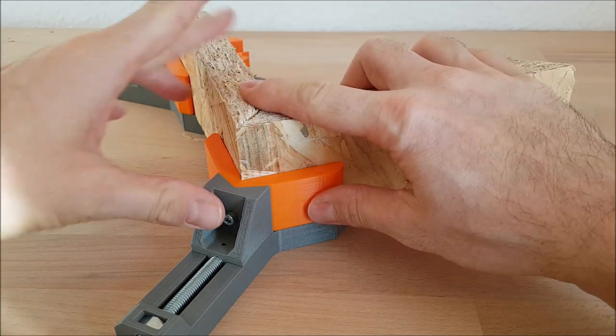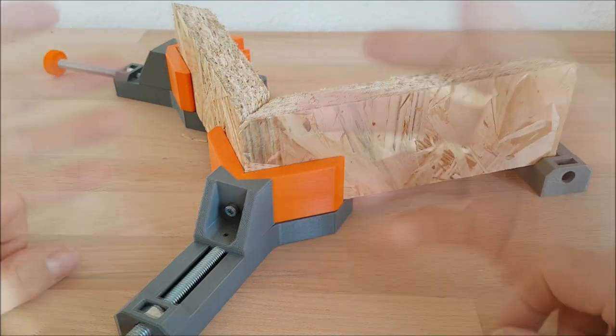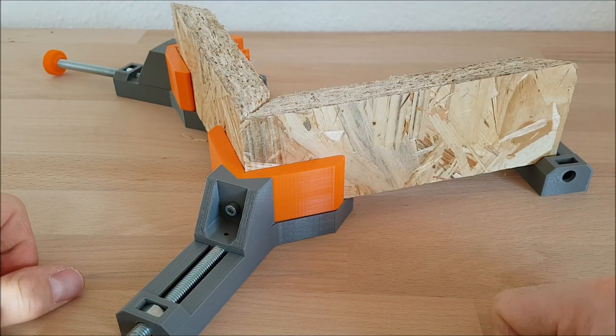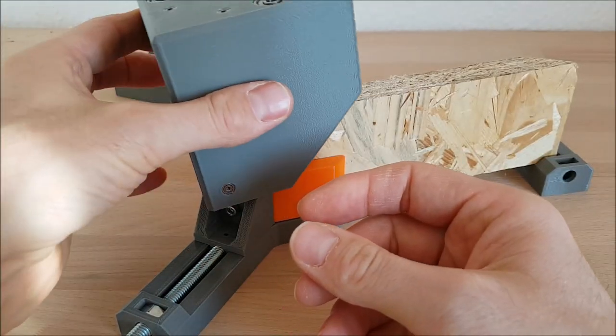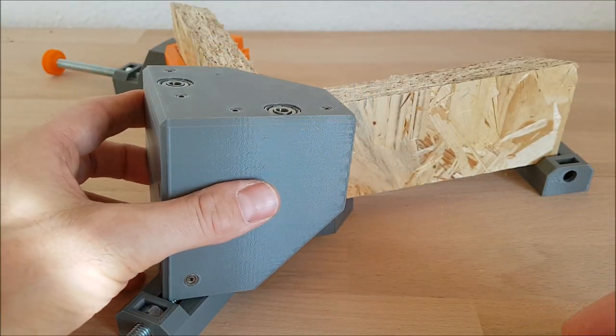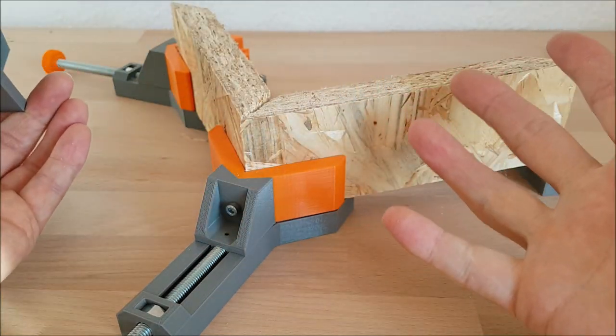Put in the plates, tighten it, and then it's very good if you want to glue them or if you want to use another jig. Here is a doweling and drilling jig. Now you can drill all holes and it's very easy.